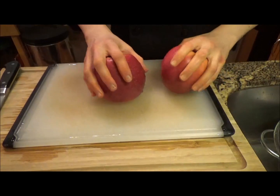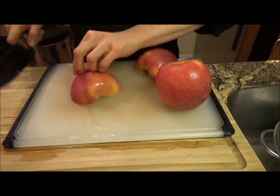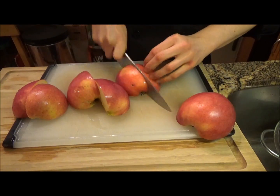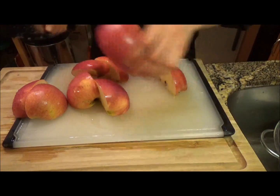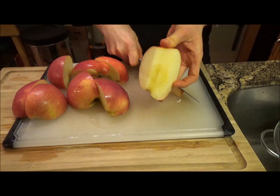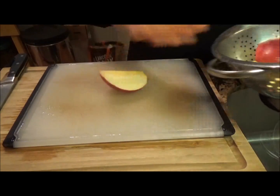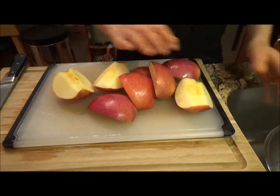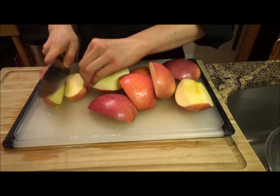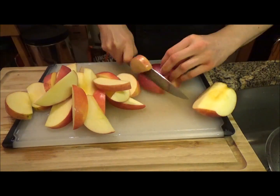Now that we have our apples — stickers removed, washed — first thing is to cut them up into apple slices. Cut them in half, cut them into quarters. These are beautiful crisp Pacific Rose apples. Then you want to take your knife and cut right along the core at a slight angle so you get no core in there. Now we've got our apple quarters, and from here we want to cut them into bite-sized pieces, about two-bite pieces. I'll usually take a quarter and cut it into fourths, sometimes thirds if they're smaller apples. These are pretty big though. Apple slices ready.